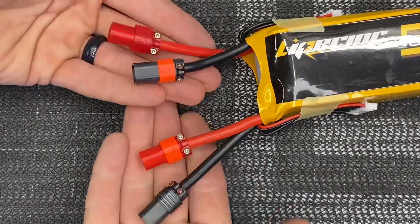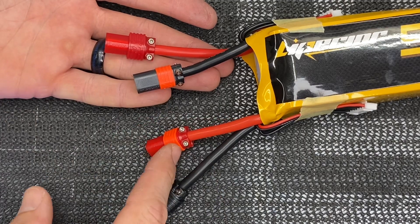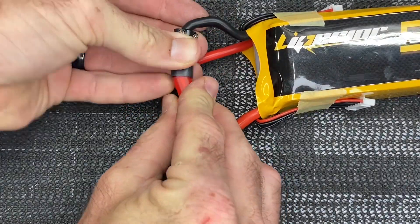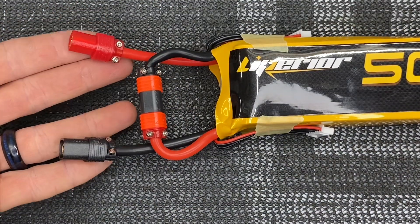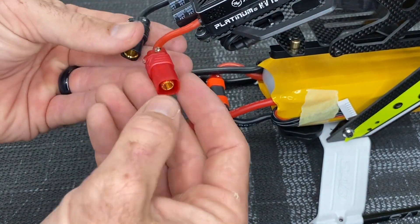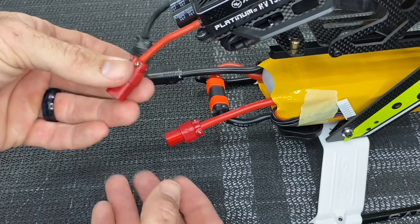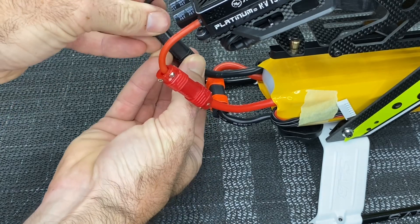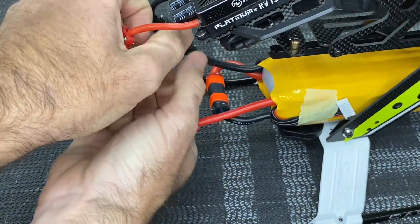Now all of our connectors are done. You'll notice that our series connection number one is shorter, and number two has the orange bands. When you take your series connection you just take these two wires and plug them together — that's series. Now only these two wires here go to your ESC. On the ESC you'll notice they're opposite: the positive gets the male bullet and the negative gets the female bullet. Take your positive, plug it in, take your negative, plug it in, and your battery connection is done.